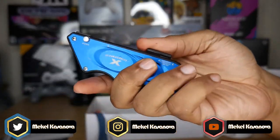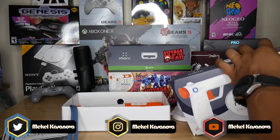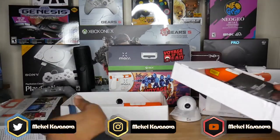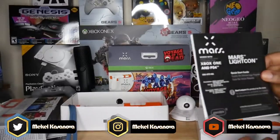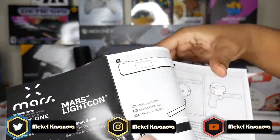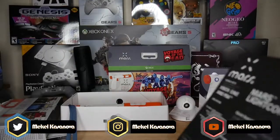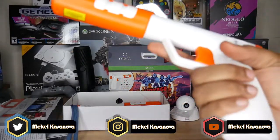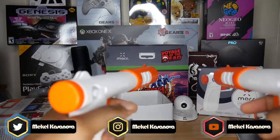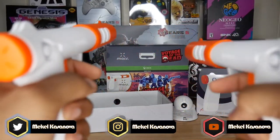Let me get this box open. There's more information about the Mars LightCon, and it confirms this functions with both the Xbox One and PS4. And here is the second LightCon. These are the two LightCons, and we're going to go ahead and get these set up.